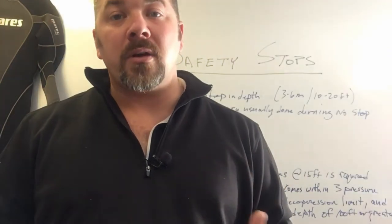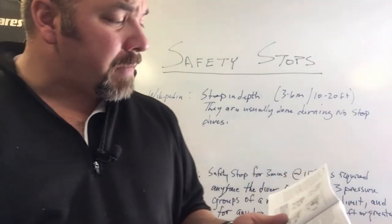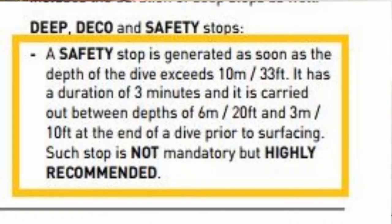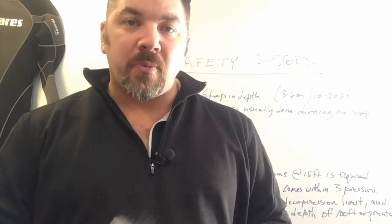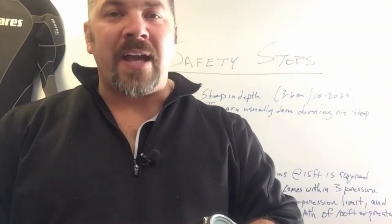If you're using a dive computer rather than tables, one of the larger gear manufacturers states in their manual that a safety stop is generated as soon as the dive depth exceeds 10 meters or 33 feet. It has a duration of three minutes and is carried out between depths of 6 meters and 3 meters — or 20 feet and 10 feet — at the end of a dive prior to surfacing. The manufacturer notes the stop is not mandatory but highly recommended.